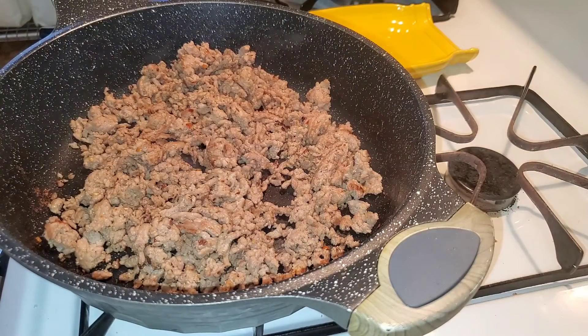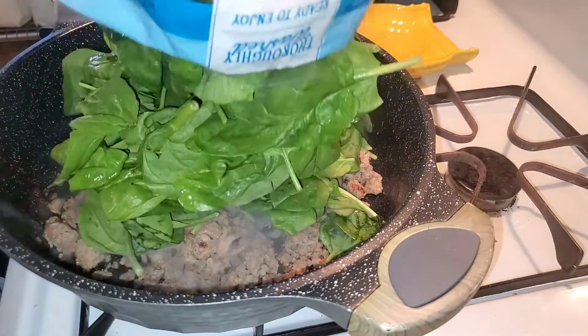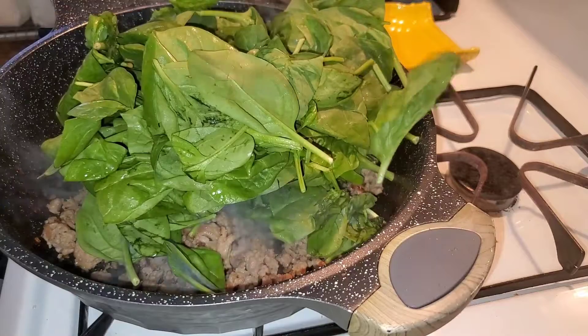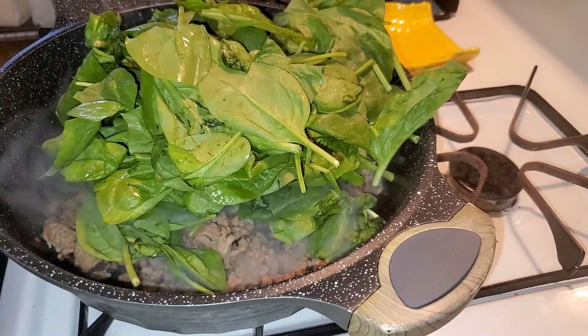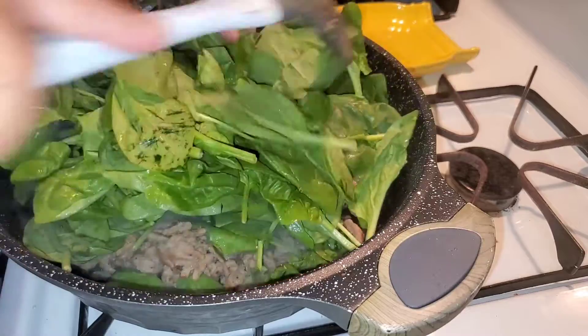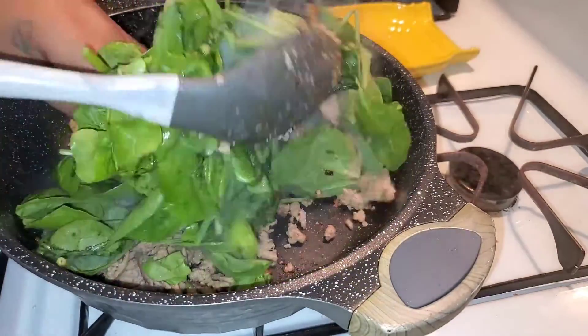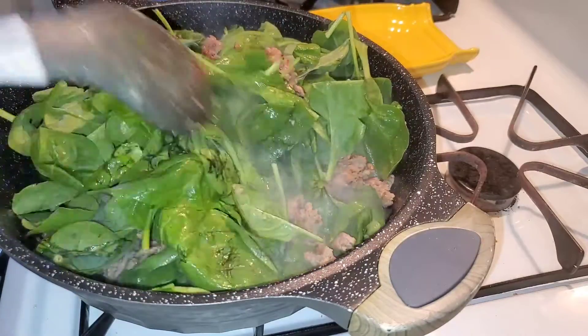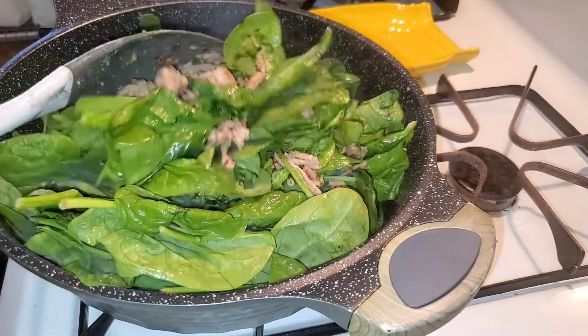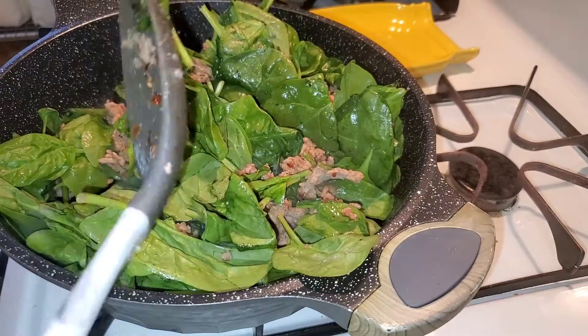I'm gonna add the baby spinach. It's gonna go down — it's not gonna stay this high the whole bag, trust me. I'm sure you can use frozen spinach; if you do, just make sure you drain it.